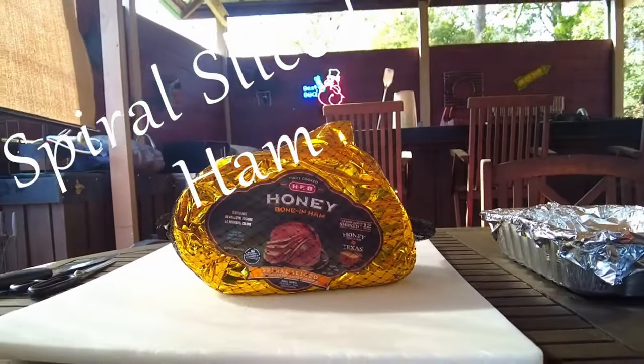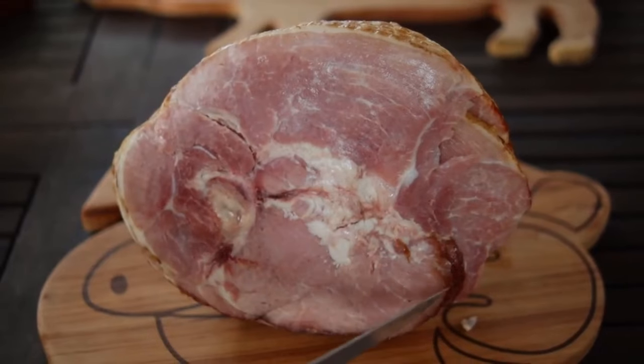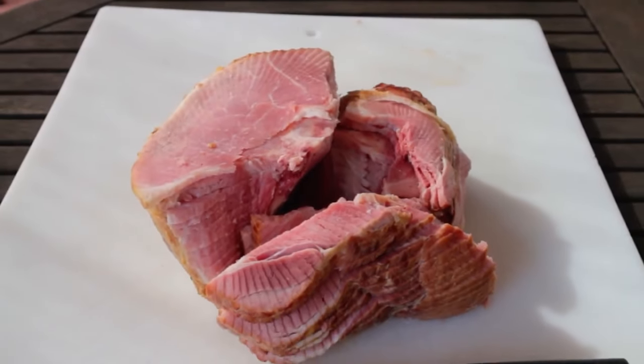You've got that spiral sliced ham and now you're worried about how to serve it up. Well, I've got you, and in this video I'll walk you through how to carve it up and get those slices right off the bone.